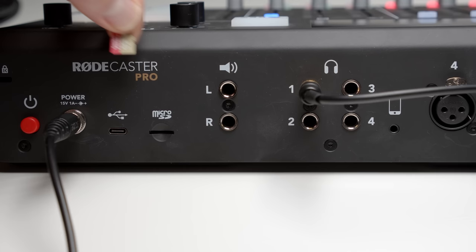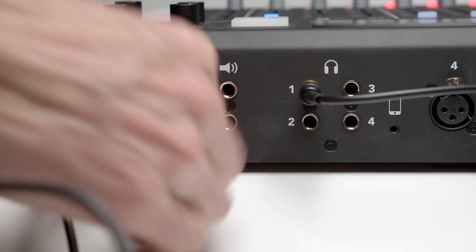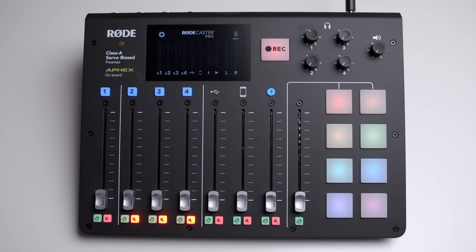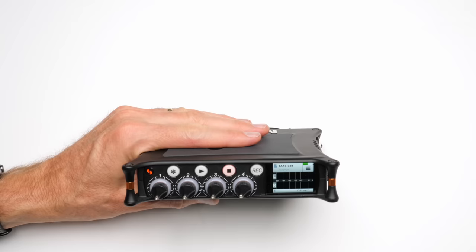Can you record to the microSD card and to your computer at the same time? The answer is yes, you can — which is pretty awesome. Another question that'll come up: can I record a Skype call from my computer with this? The answer is yes, you can do that as well. All of the faders on the device — the first four are for the microphone inputs, then you have one for USB (that's how you'd record a Skype call), one for your phone via the 3.5 millimeter input, one for Bluetooth, and a final one for the sound effects.